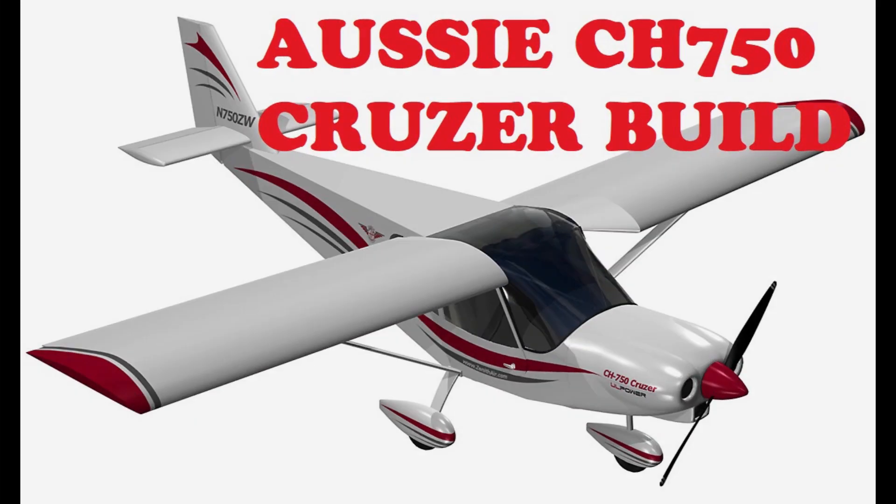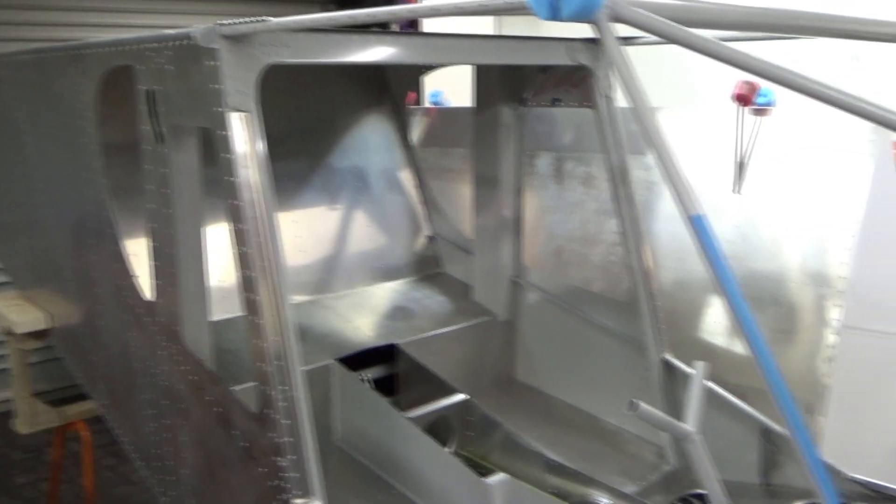Hey guys, beautiful day, blue skies, heading out for a fly. But first, got the interior completed on the cruiser — laid up with the upholstery, fantastic job, really happy. Hope you enjoy this one.